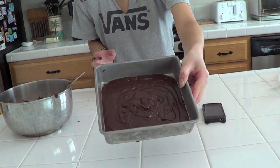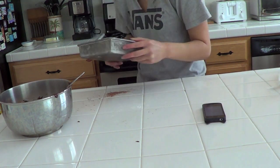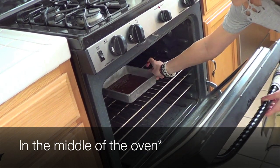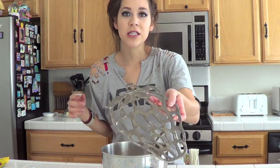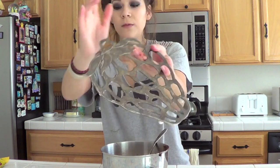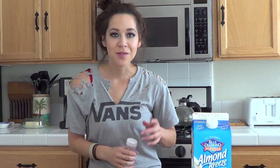Shake the pan a little bit so it's all even. Now we're gonna set this in the oven for 20 minutes on the middle rack. At this point you want to get a cooling rack ready because it's gonna be hot — I have a strawberry one. When I take the pan out of the oven I'll set it down so it can cool. I'll see you guys in 19 minutes!